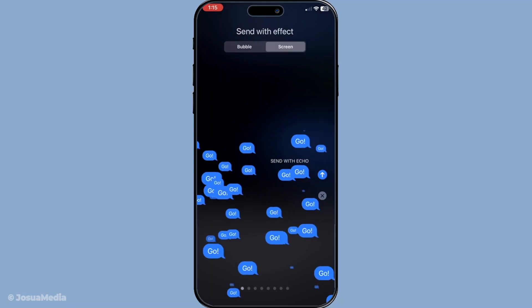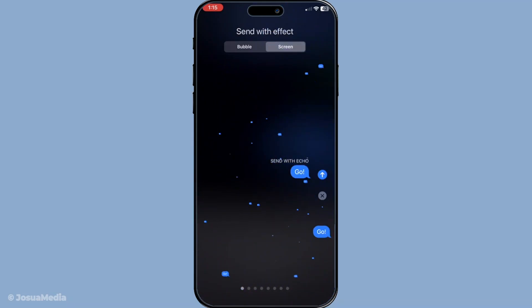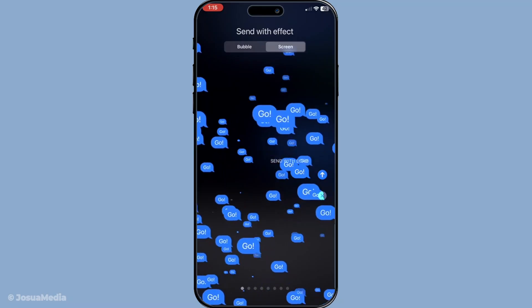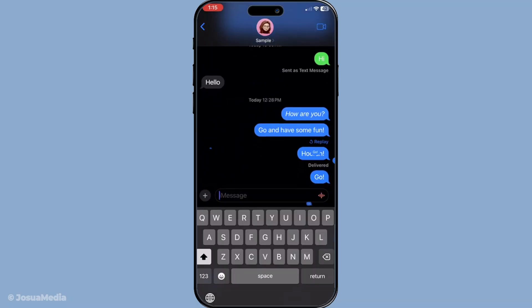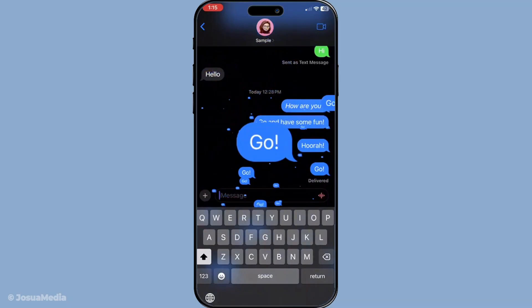Scroll through the different screen effects until you find the echo effect. The echo effect repeatedly multiplies your message across the recipient's screen for a dramatic and eye-catching entrance. Once you've selected the echo effect, you simply hit the send button to deliver your message. Your message will now send using Wi-Fi, complete with the stylish echo effect, adding a quirky touch to your conversation.